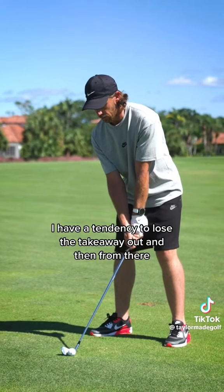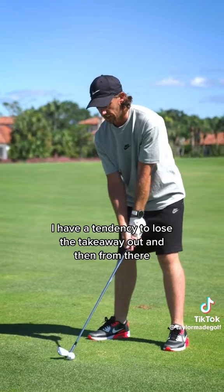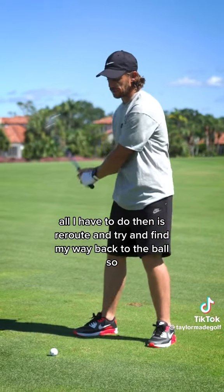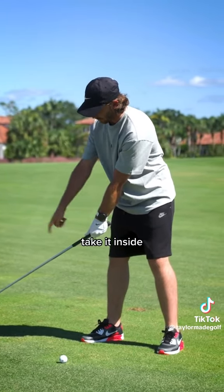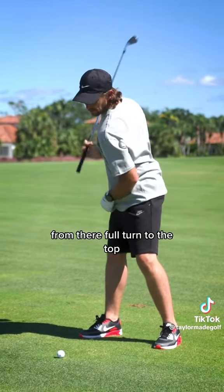I have a tendency to lose the takeaway out, and then from there — from a foot into my golf swing — all I have to do is reroute and try and find my way back to the ball. So the first part of the takeaway: take it inside, turn my body from there, full turn to the top.